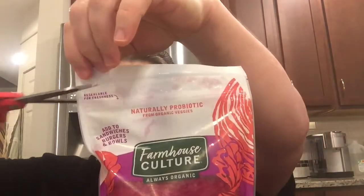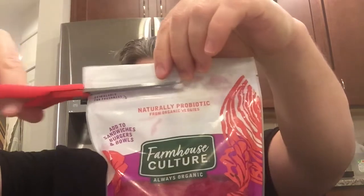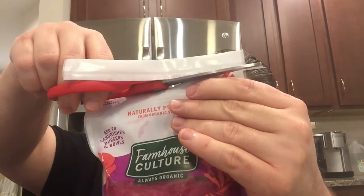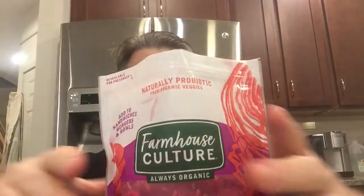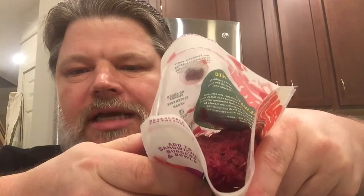All you ginger and beet fans — if that works for your taste buds — I'm going to get in here and see what this is like. Last time I had a big hassle opening the package, but not this time. I line it up with the little notches where you're supposed to tear and cut straight across — and that opened it right up.